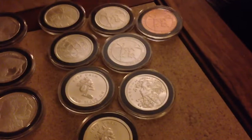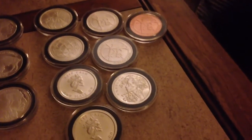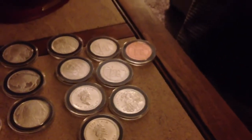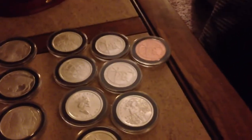Moving on to this stuff — I'm very torn about this right now. We'll see how it goes, and the purchase I made was kind of dumb. It is another copper round.